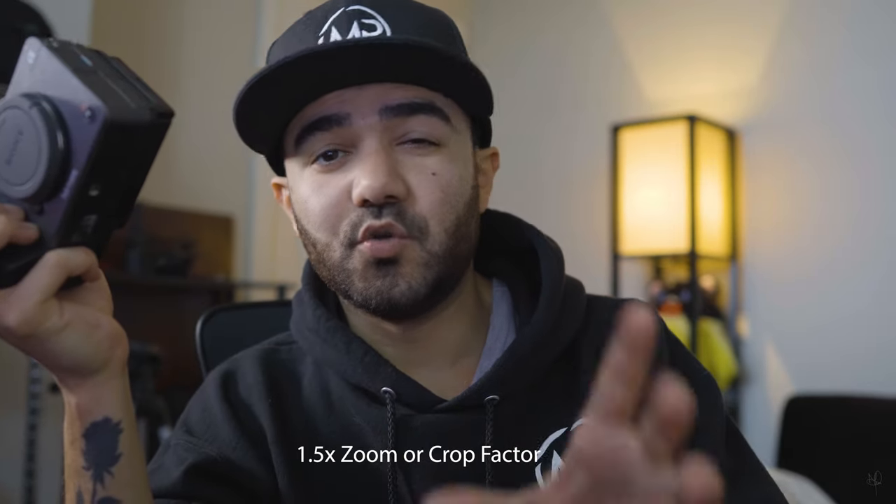The Sony a6400 has a 1.5x crop factor, but switching to this camera you can see I have a lot more space to film. Look at how much more area I'm covering with the FX3 — more definition and a wider angle. This is the a6400 with a 24mm lens showing the 1.5 crop, and now on the FX3 I'm getting much more of the frame. It also has a touchscreen with spot focus so I can tap to focus anywhere.